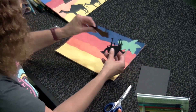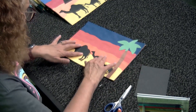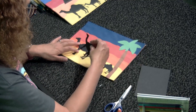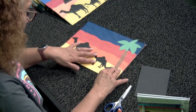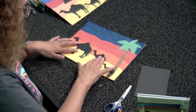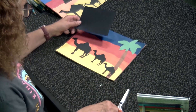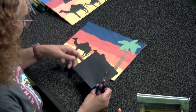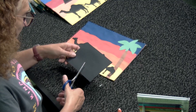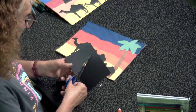Then we're going to have our little camels — different sized camels walking in the sunset. You can put them on however you want. In the background we're also going to have some pyramids, all in black because they're silhouetted by the setting sun. I'm just going to make a triangle.